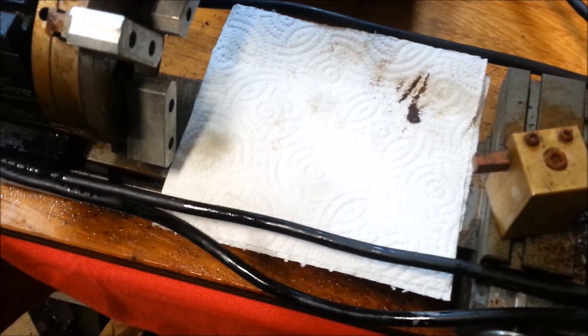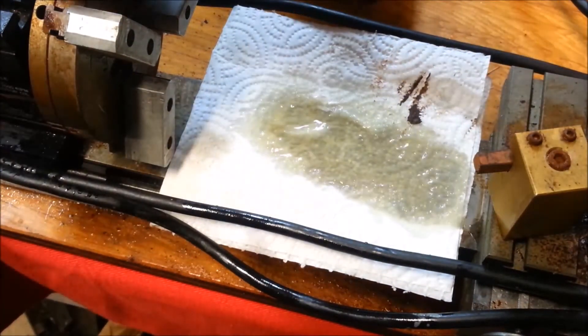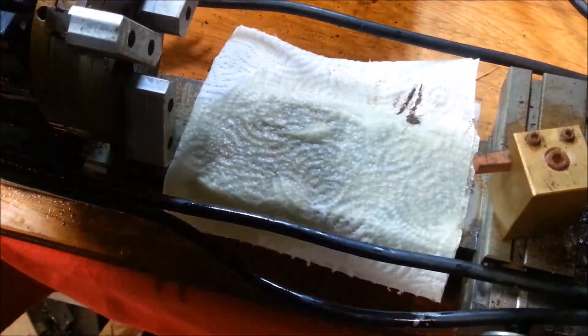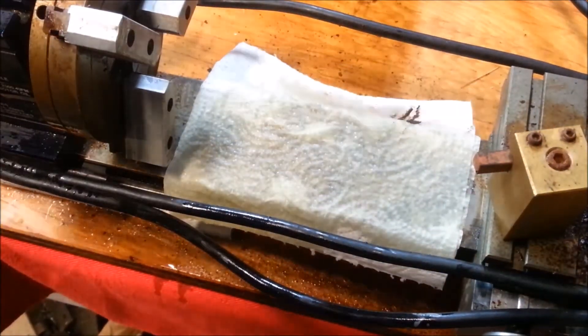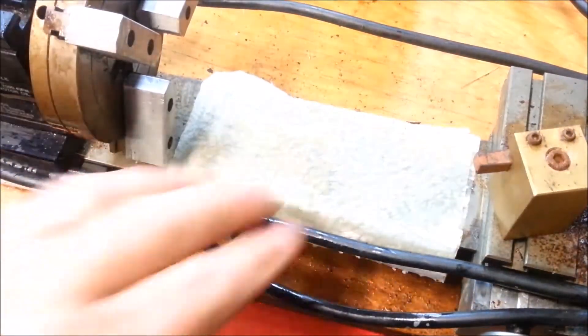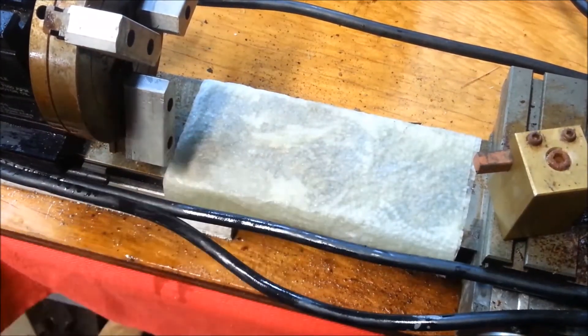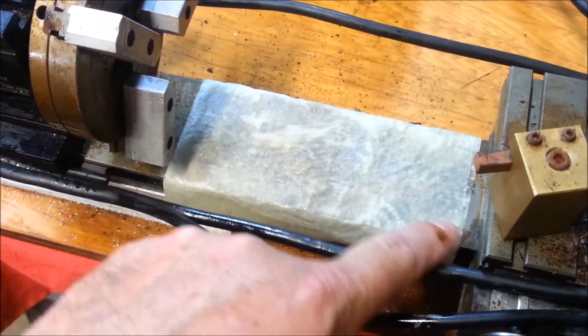I scraped on this a little bit and it didn't really want to come off, so we'll try this Evaporust method — I've seen this done once before. Something much too large to submerge — maybe it was Keith Rucker — so we'll get that going.